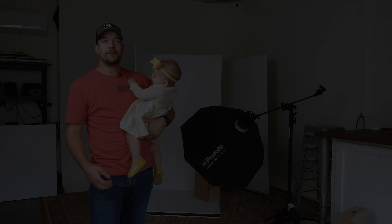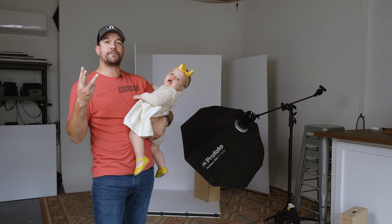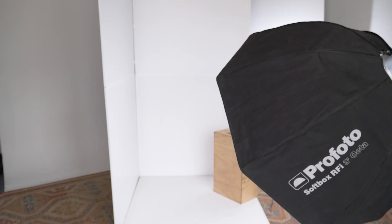My setup for this shot is just a simple two-light with three V-flats. My first light, my key light, is going to be this B10 with a three-foot octabox down there, and that's bouncing into an open V-flat, as you can see behind me. Part of that V-flat is going to act as some fill, whereas the one directly behind me is going to be the background.